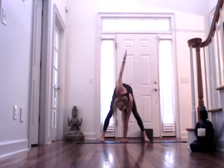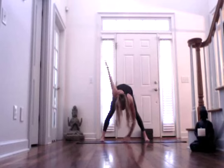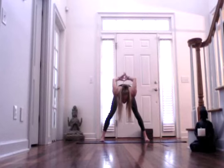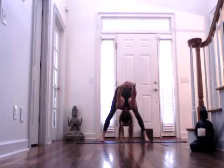Then exhale, take your left hand down, letting your right arm rise. Take your gaze towards your right arm as well. Inhale. Come back to a flat back. Arms reach out wide. Then rotate your thumbs down, reach back, interlace your fingers. And exhale, fold forward, hinging from your hips as your arms reach overhead away from your spine, opening through your shoulders.